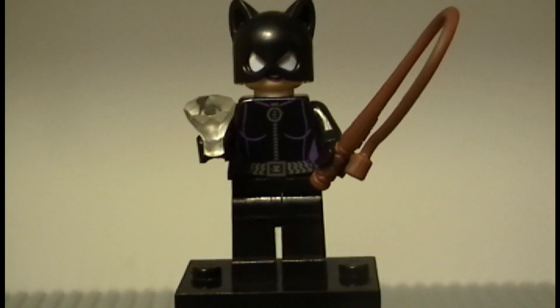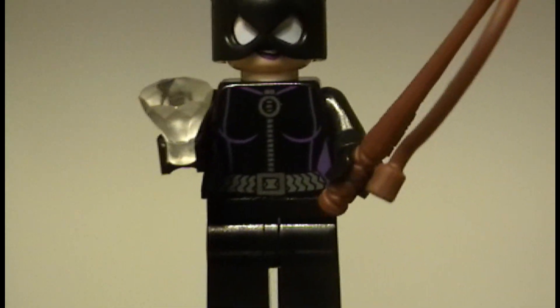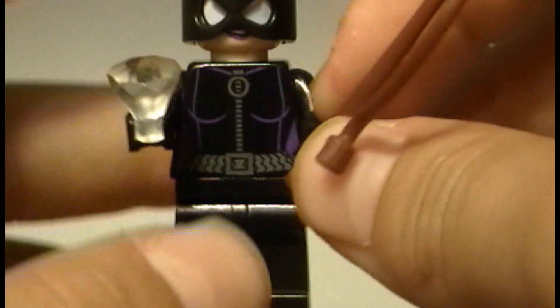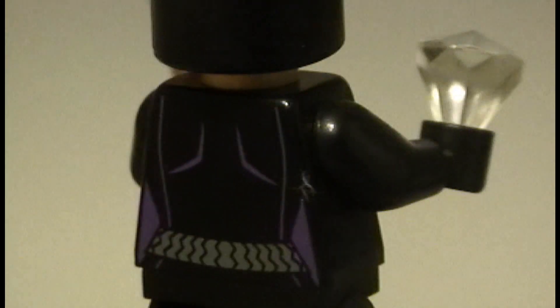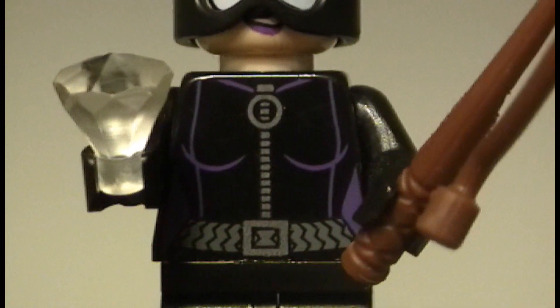Next up we have Catwoman, and she is exclusive to the set. She has black legs, black arms and hands, and that is her torso printing. More detailed than the old one — and there is her torso back printing.